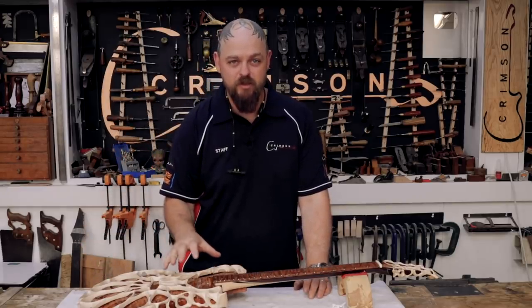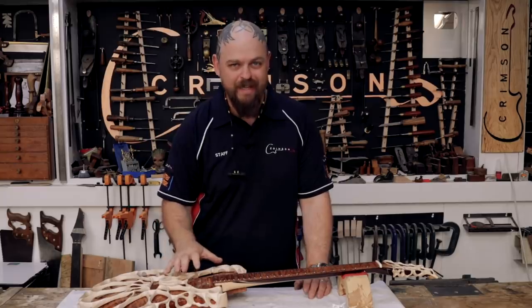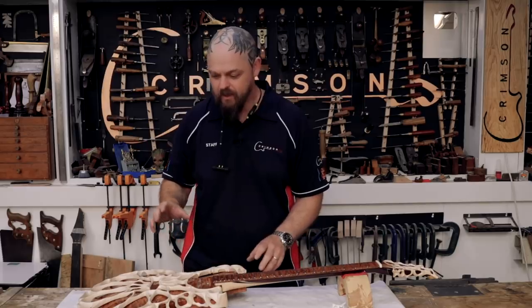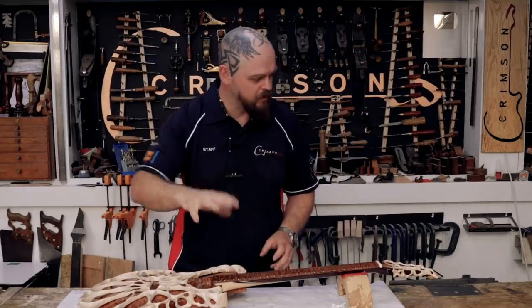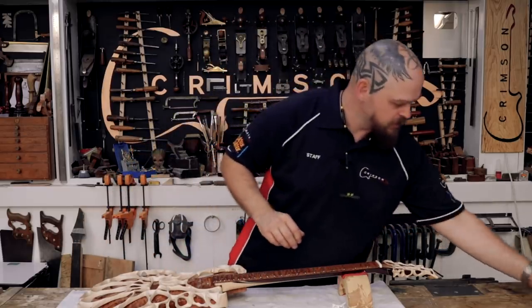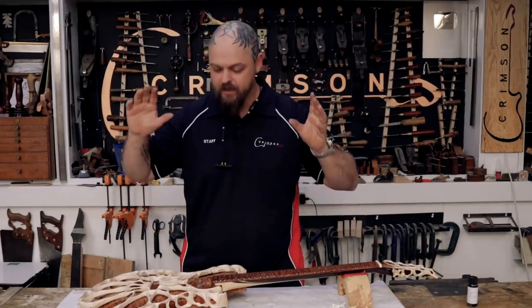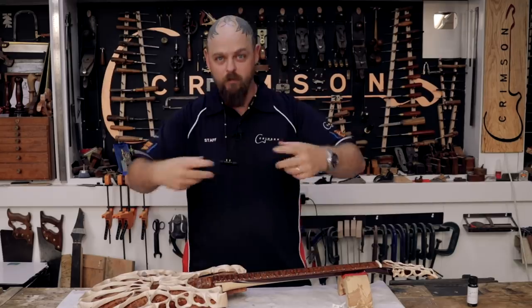I am going to finish the build today — well, this video. Today I'm going to paint in the shielding paint. Protect your back cavity. And let that cure overnight. And then tomorrow I finish the build.